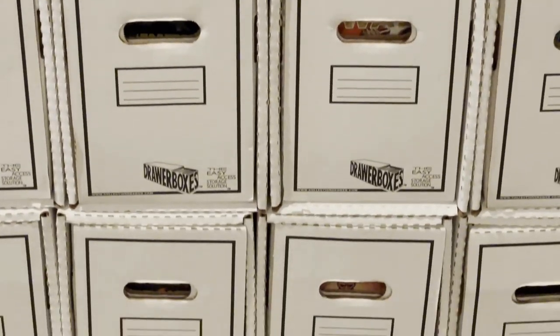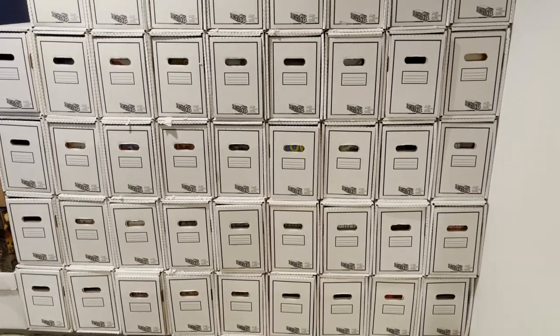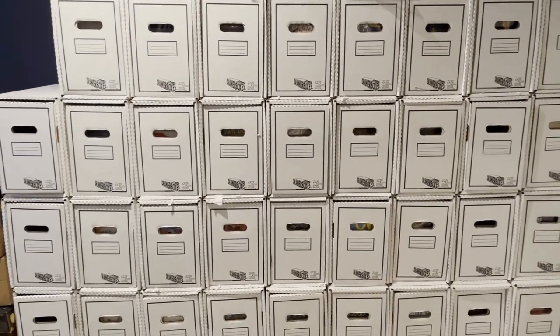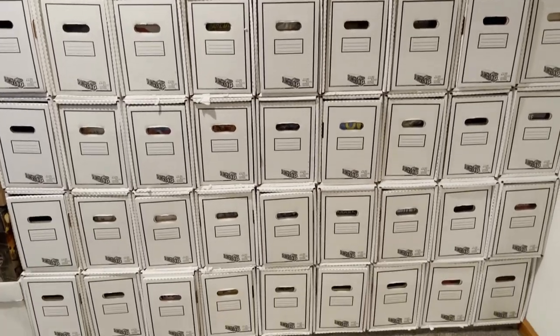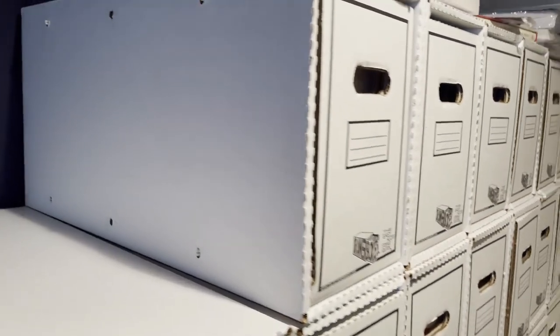Let's go over some positives, some negatives, and how to put these together. They come in two sizes, short and long, but the long ones which I purchased are shorter than a standard long box. So take that into consideration if you make an order and try to decide how many you need.